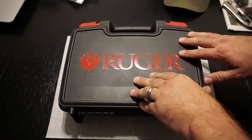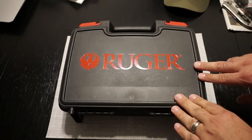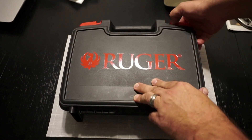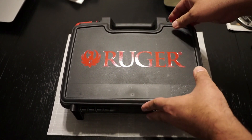One thing that really caught me off guard right from the start is this very cool hard case that came with the pistol. This was not an extra accessory I purchased — it's a Flambeau brand hard case. Rugers I had purchased in the past only came with plastic or paper boxes.